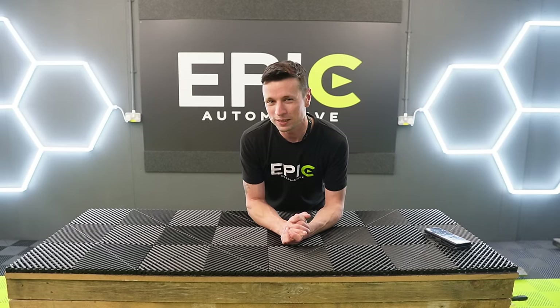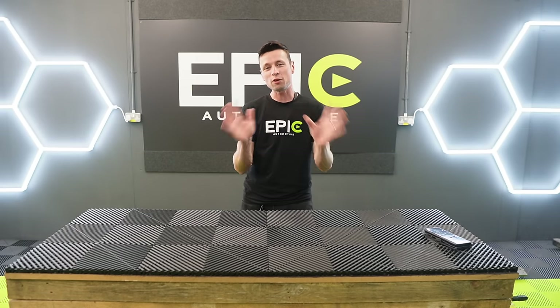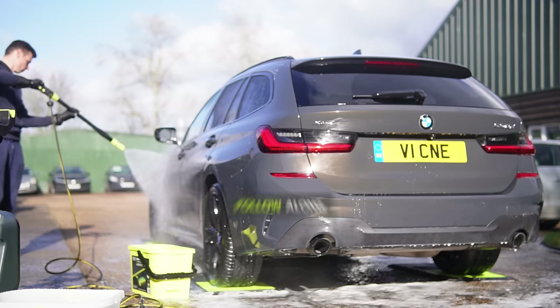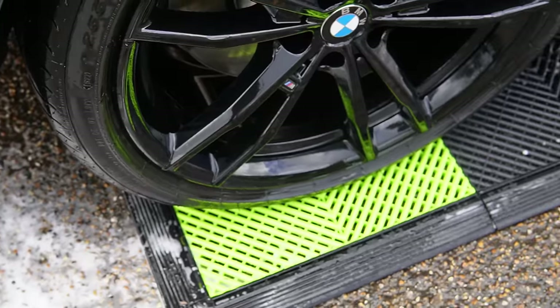Hi guys, in today's video I'm going to be taking you through the complete step-by-step guide for carrying out a successful pre-wash on your car. If you are a beginner and you've never done anything like this before, please fear not because we're going to be keeping things nice and simple. As long as you follow along to everything in this video, you should get magnificent results.